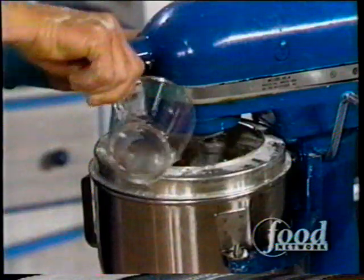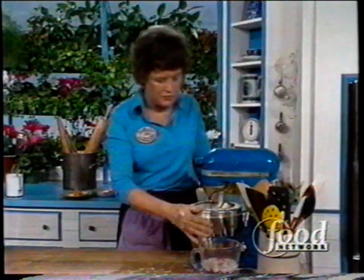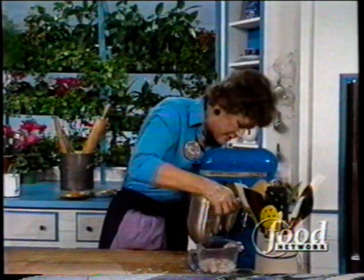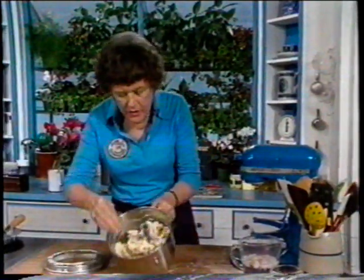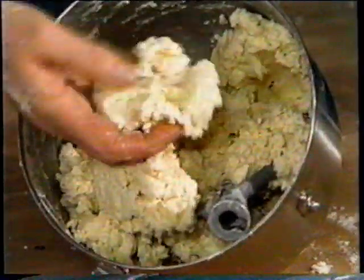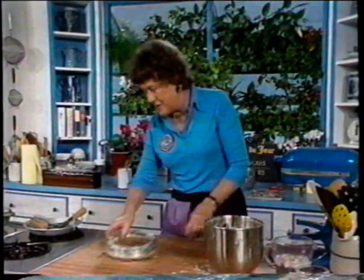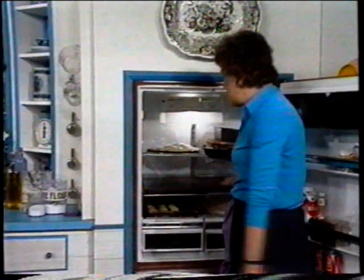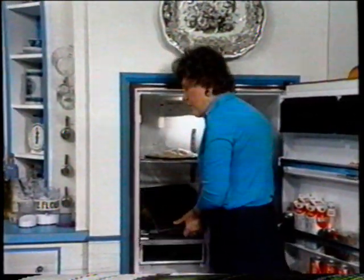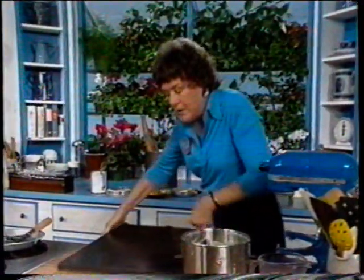You just want to get that so it begins to mass together. You still see that there are masses of butter — it has massed, but the butter is still in lumps. And now I'm going to roll it out on a pastry marble. If you're going to go into a lot of pastry, get yourself a marble and have it cut to the size of your refrigerator shelf, and then you won't have any trouble with pastry.